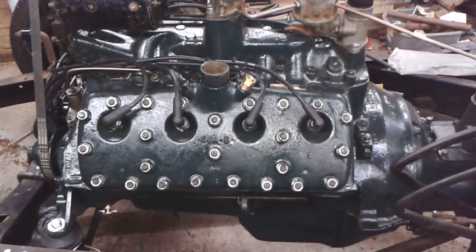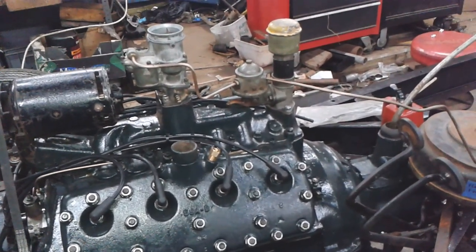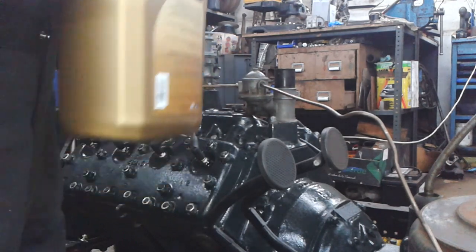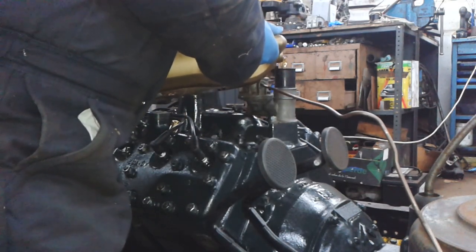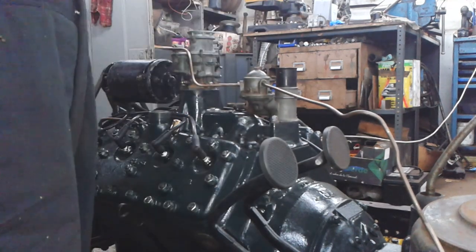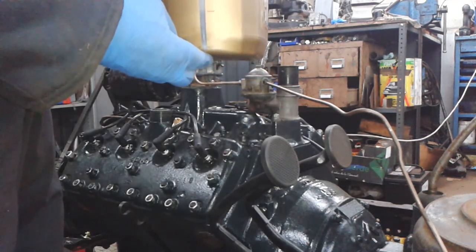I'm starting to do the odd little job that I need to do to get the motor running. Let's put a known quantity of oil in. This is a five-litre container of oil, so I'm going to put four litres in — possibly just a little bit more than that. So let's call that four.